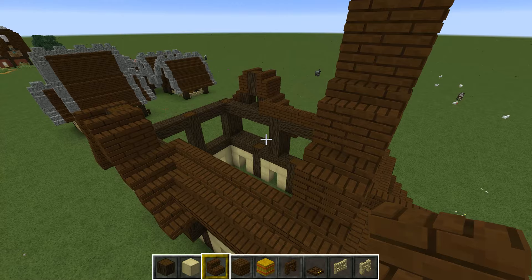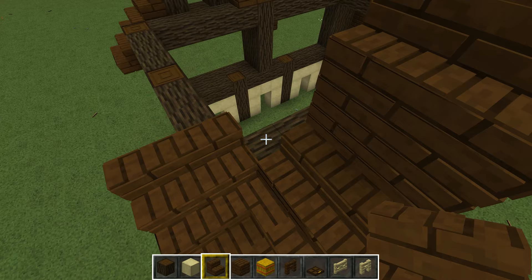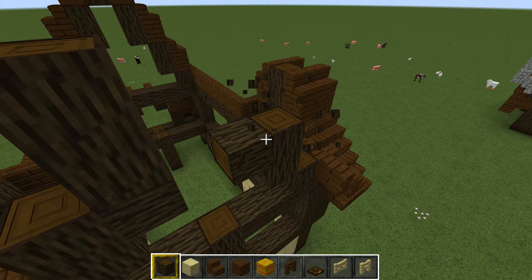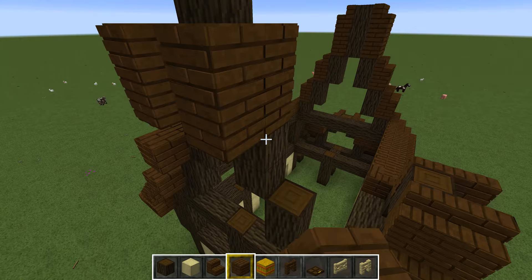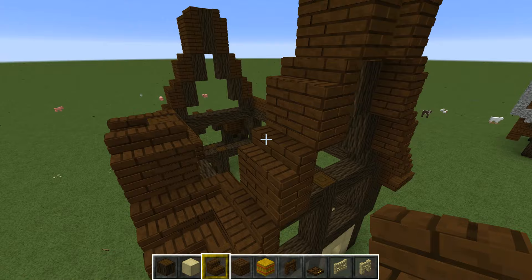Now we move to the other side to build the same shape — two rows of staircases on the back side too, then we mirror the other side with two rows of a plank and staircase. The final one has a height of three. Planks on these positions, two planks here, and staircases on top to finish that part of the roof. Now it's basically just filling up the interior.